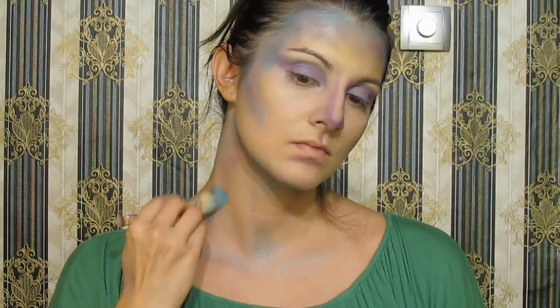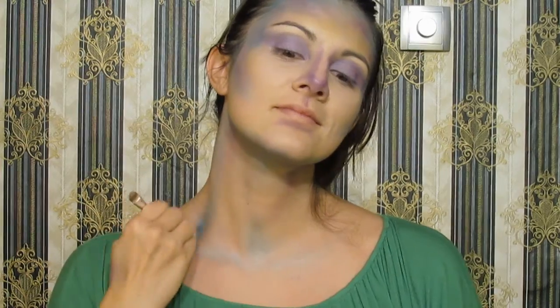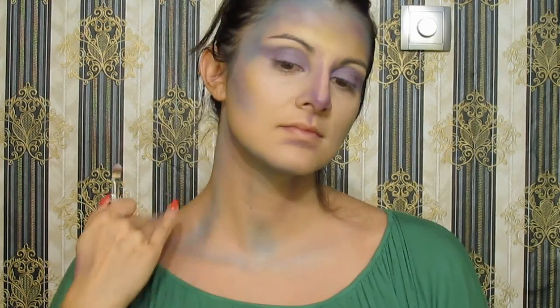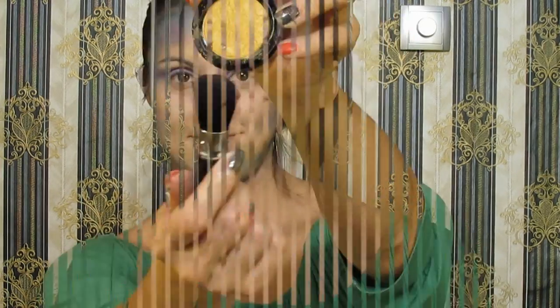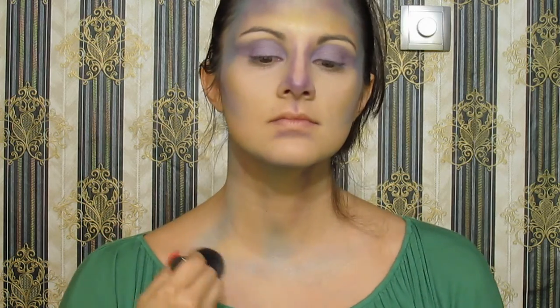Apply some shimmery blue on the neckline and neck to look fabulous. You can spread the eyeshadows with fingers for better blending — then you'll have it on your fingers and it's a lot of fun. Take this shimmery golden color and smudge it all over the neck.